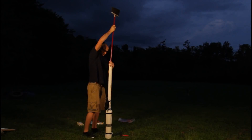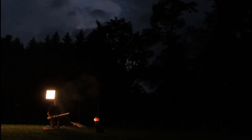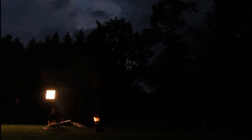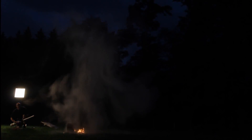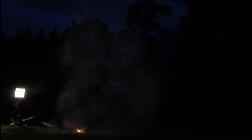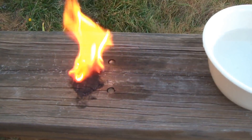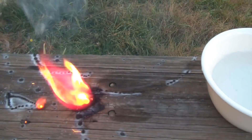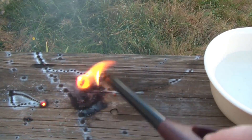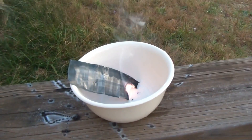First, we're gonna load the potato with the broom. Then put some corn starch. And we're ready to shoot. Boom! It's crazy. Whoa. Oh snap — you wanna step back.